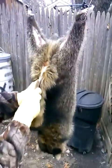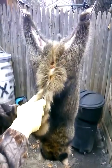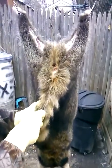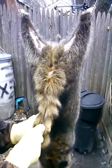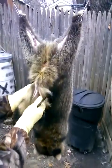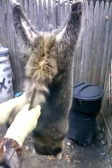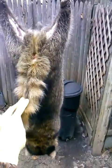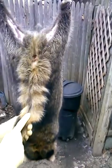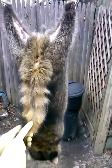Keep the fur pulled aside as good as you can. Find your center. Just work nice and slow down that bone. Open that right up. Work it right down to the tip.